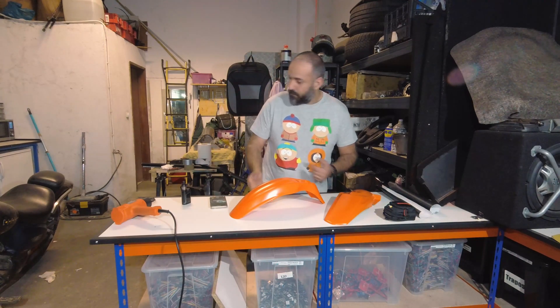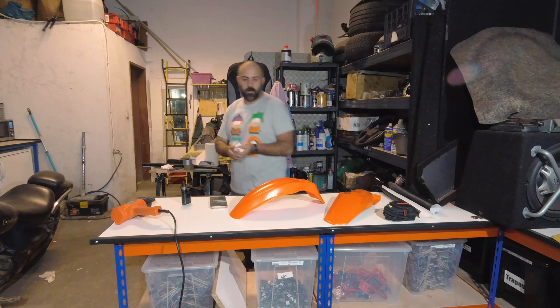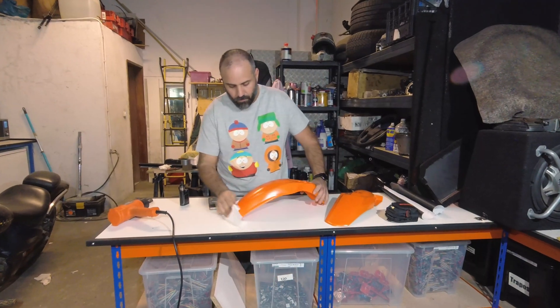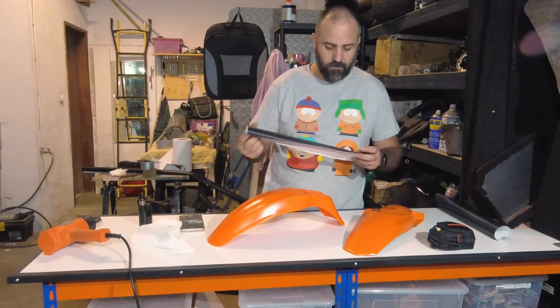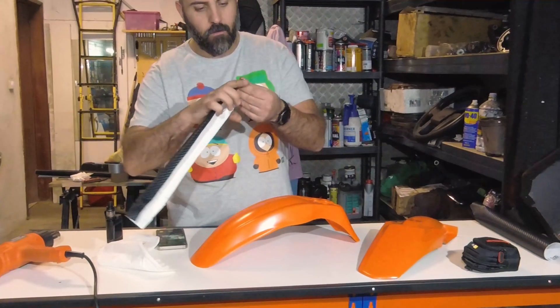First, you have to make sure that your parts are clean. These are pretty clean because they were just painted yesterday, so we're fine there. Then you get regular carbon fiber vinyl and we are going to stick it on.